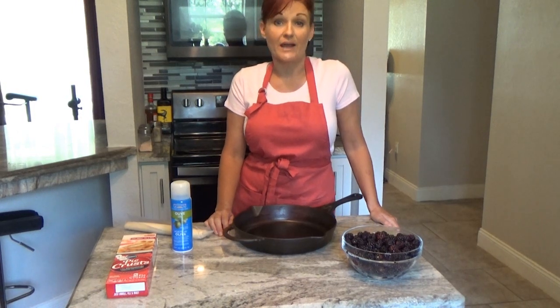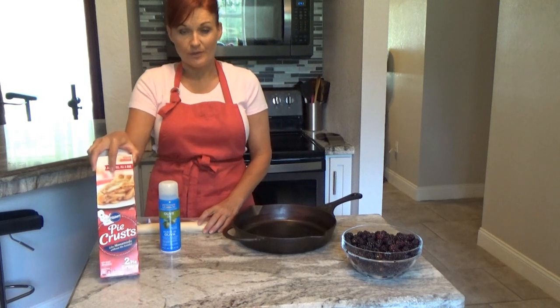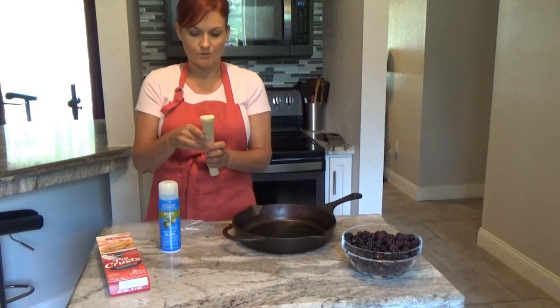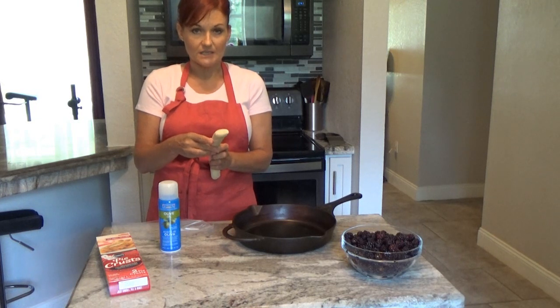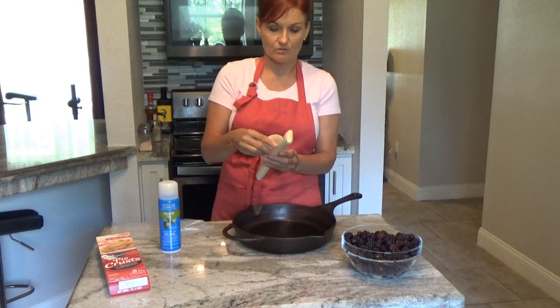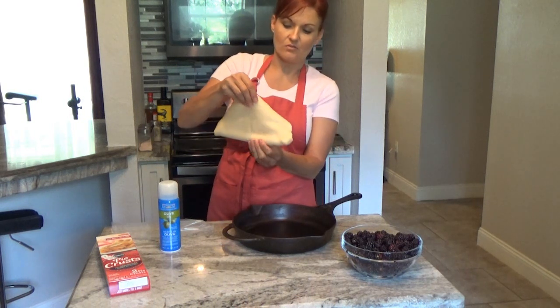Today we're going to make a skillet blackberry cobbler — this is really easy to make. You're going to have two pie crusts; make your own or get some from the grocery store. Be sure to let them sit out at room temperature for a little bit so they're easier to unroll. When they're cold, they tend to stick to themselves when unrolling.